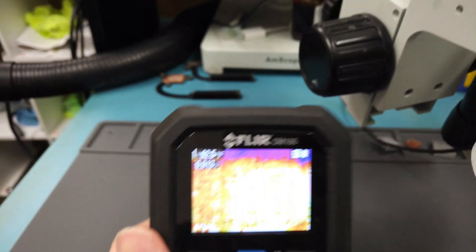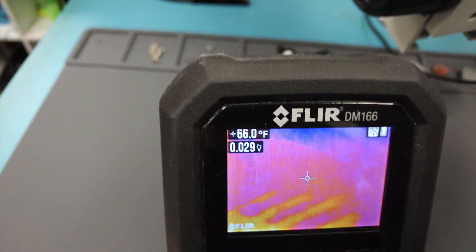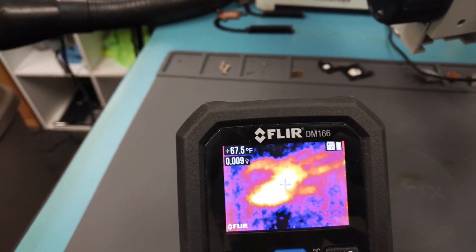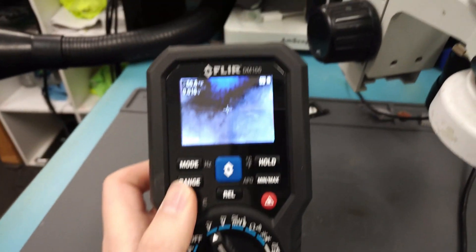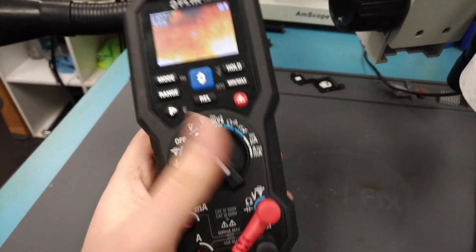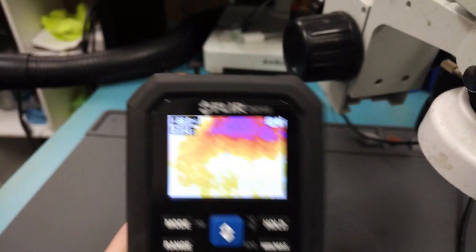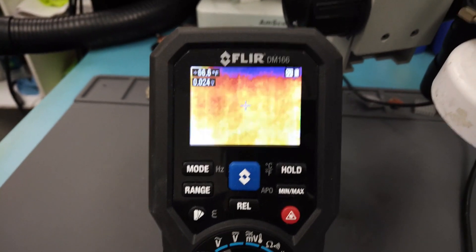I'll place my hand on the mat — you can see it's sensitive to where I put my hand. You have several color palettes: the rainbow, iron, and gray. I bought this for around $300; I think they're up to about $400 now. This is a good tool to spend money on. They also have the DM185 with higher resolution, but this is sufficient.